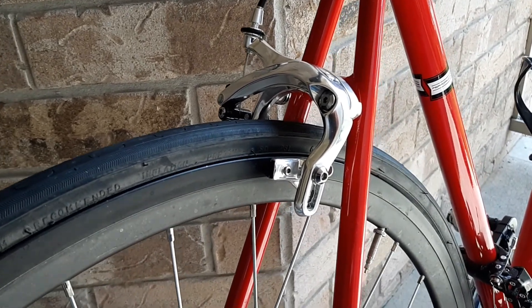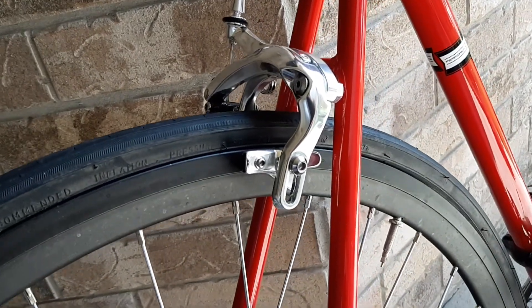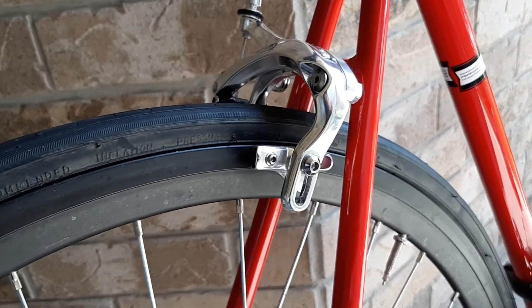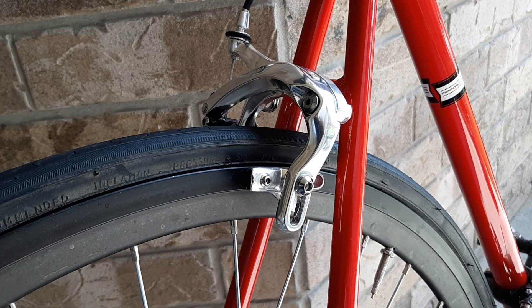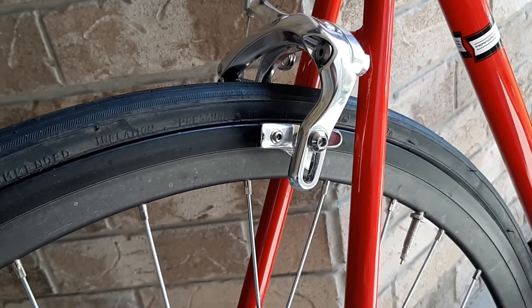They're way better than the original brakes. I didn't know at the time, but the original brakes are horrible. So this was a really good upgrade for this bike. Actually, the aluminum frame came with the same brakes, so I'd recommend if you have the aluminum frame, also look into upgrading the brakes.